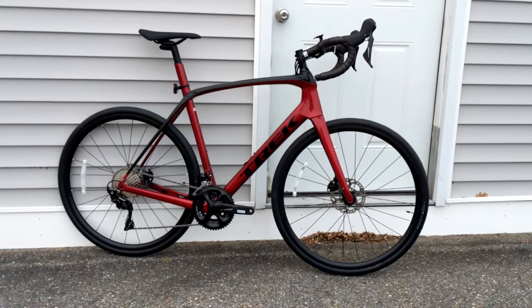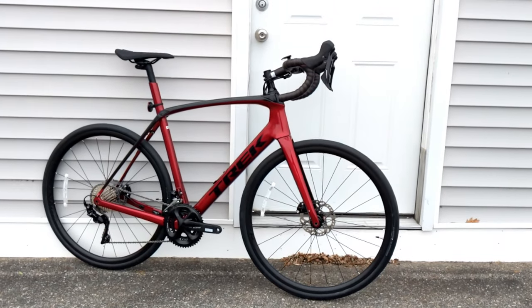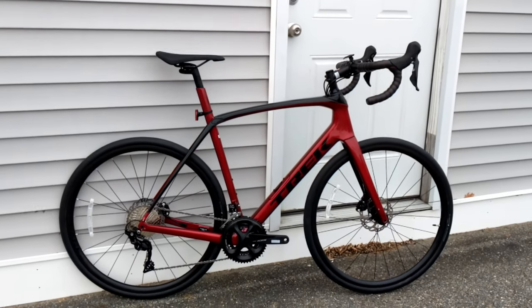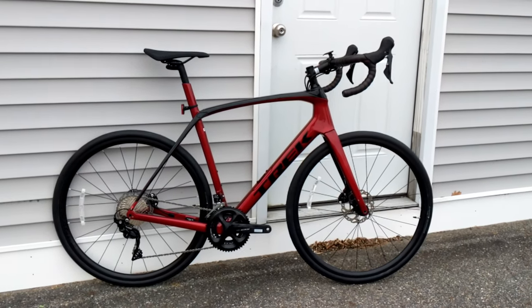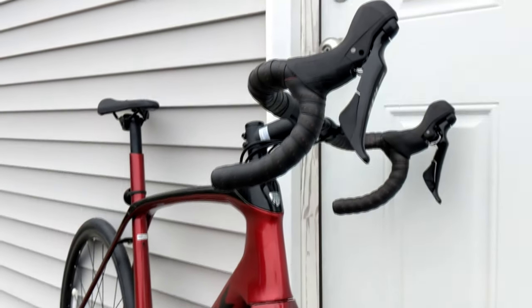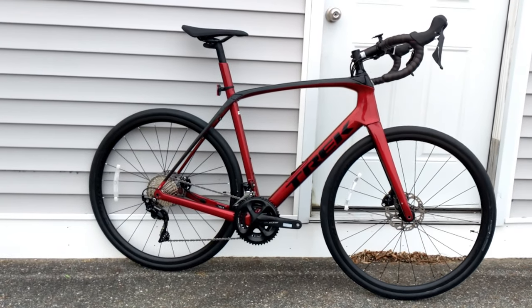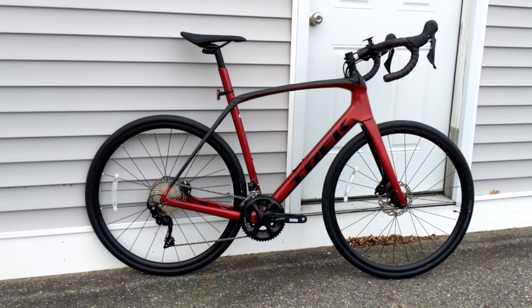Be sure to hit that subscribe button so you can see videos like this in the future. What we have here is the newest version of the Trek Domane. Trek has been making their Domane model for a few generations now and it's their answer to an endurance bike. This bike is going to have a little bit taller front end, a little bit shorter reach, and a lot of technology placed into it to make it very comfortable.